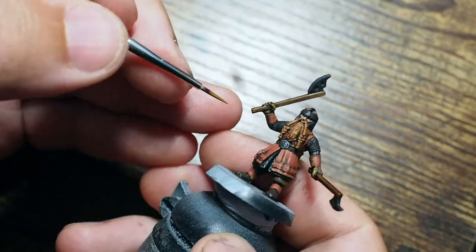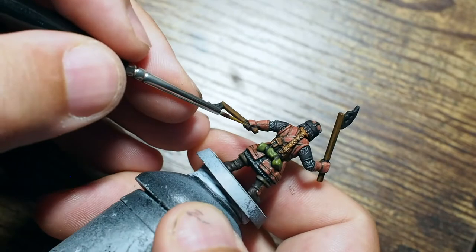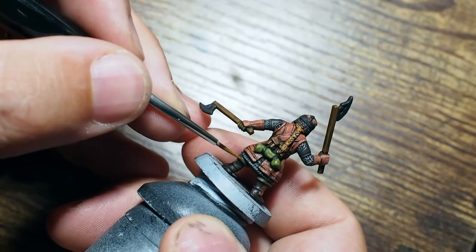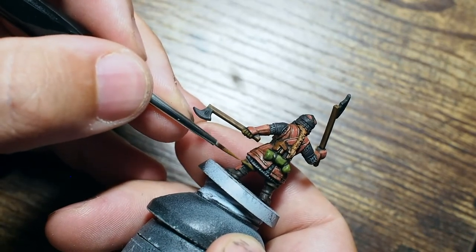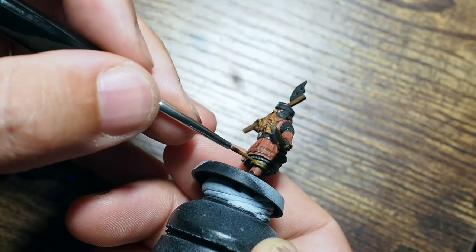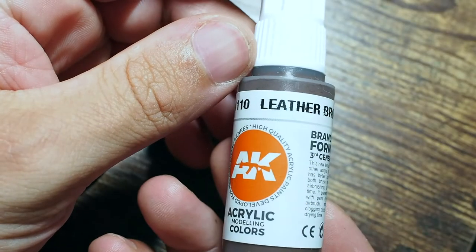Once we've done the half and half dark rust and leather brown combination, we're just going to use the leather brown on its own. Nice and thin, this will blend quite nicely into the miniature and dry down really lovely, creating a much more lighter leather color. This is going to show the gloves off in comparison to the greaves — the greaves being that red color, the gloves now this toned-up brighter leather color will really make them stand off each other. Just being careful across the trousers, picking out the folds, creases, and details.